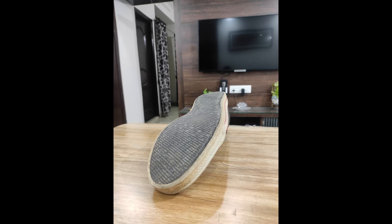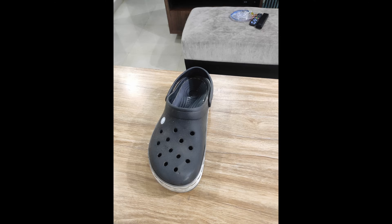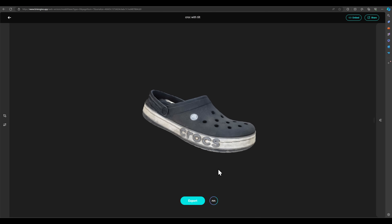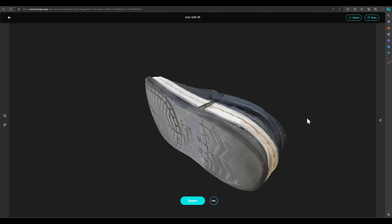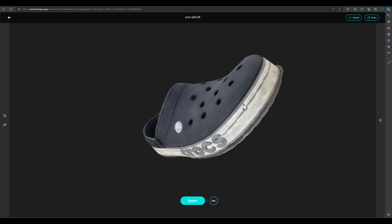These are the photos I input into the engine, and this is the model I got straight out of it in 5 minutes — which is crazy. Same with the croc slipper: I put those photos in and in 5 minutes I got this model out of the engine with no post-processing and no housekeeping whatsoever. I didn't know photogrammetry algorithms had gotten this sophisticated while I was busy neglecting them.